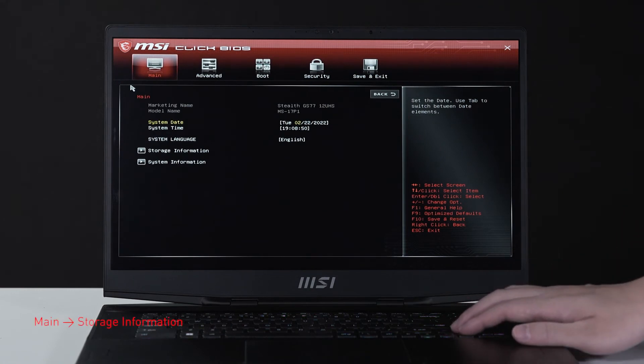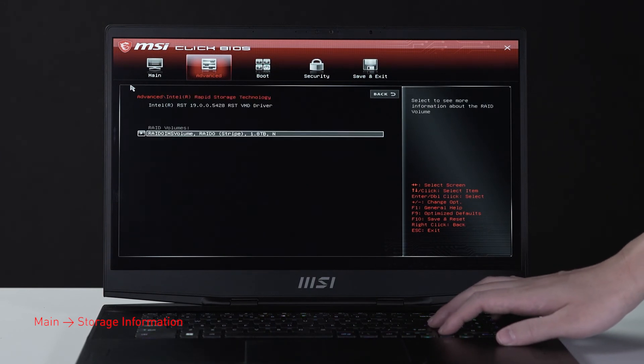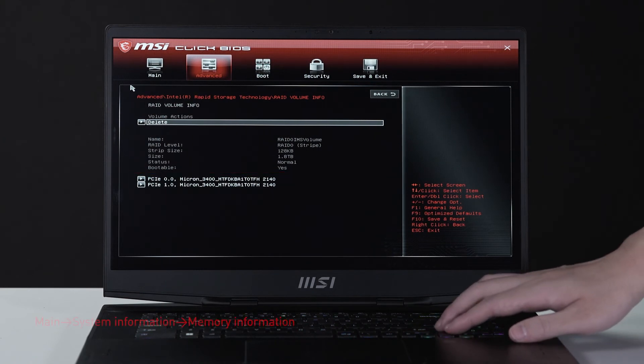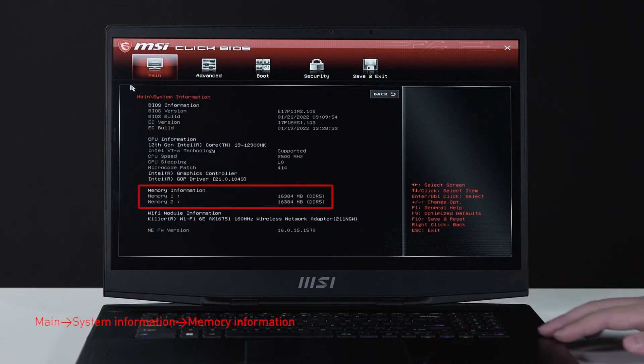Select storage information to view details of the newly installed SSD. Hit the Escape key to return to the main page, then select system information to view details on the newly installed memory.